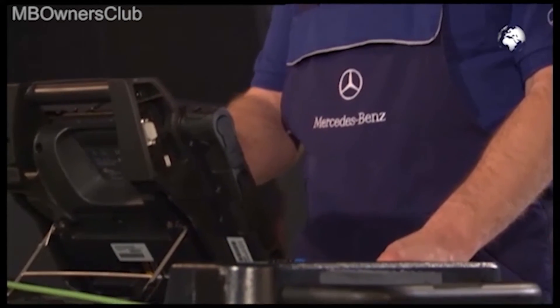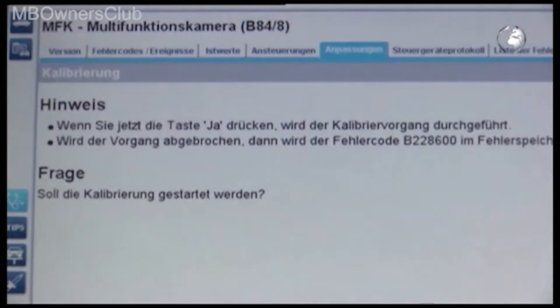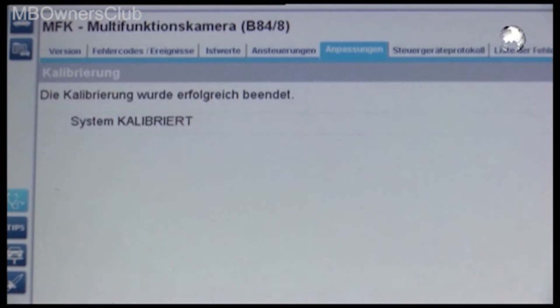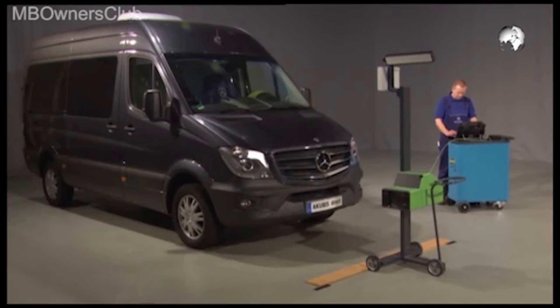If everything is set up correctly, confirm in STAR diagnosis with 'Yes.' The calibration process starts. Once the job is successful, the multi-function camera is now ready for use.